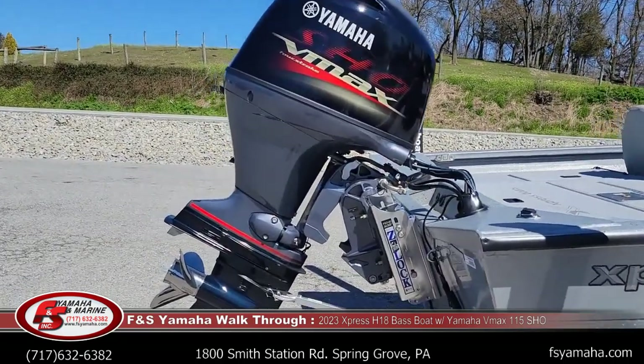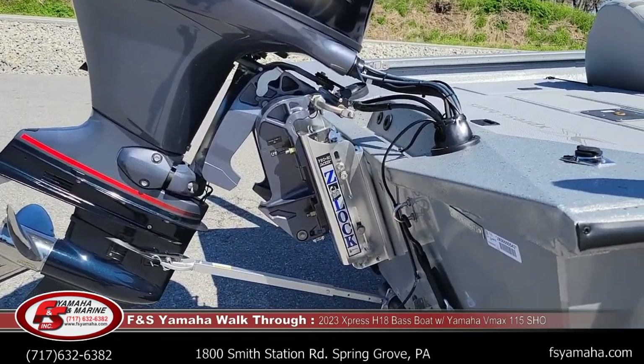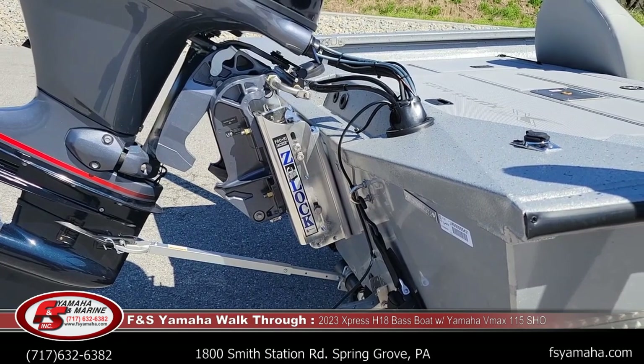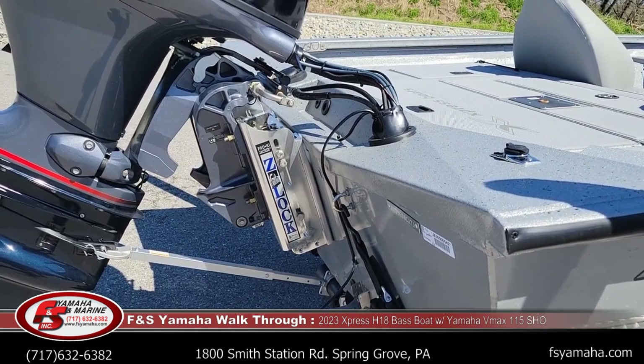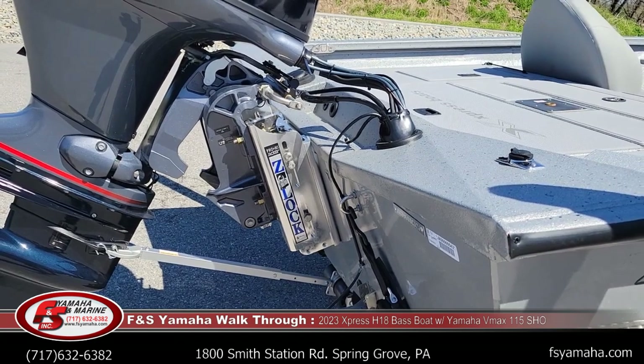Like all of the hyperlift series boats we get here at FNS, we order them with jack plates. This one is a six-inch manual jack plate. The hyperlift pad-style hull works considerably better for performance, hull shot, and top end if you get a jack plate. That's why all the boats I order, I'll get jack plates, whether it's a manual like this one or a hydraulic.